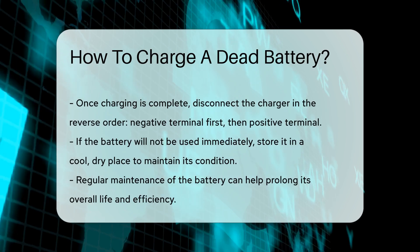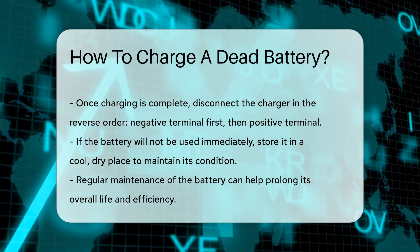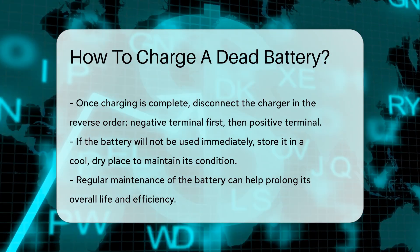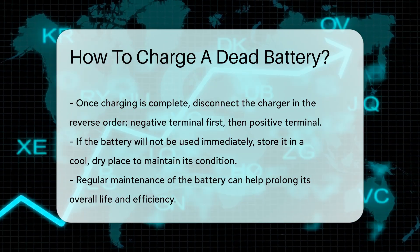Once the battery is charged, disconnect the charger in the reverse order of connection. Remove the negative terminal first, then the positive terminal. Store the battery in a cool, dry place if it will not be used immediately.